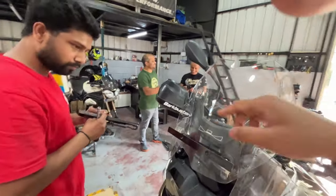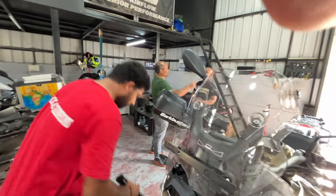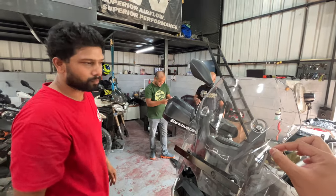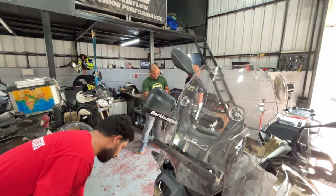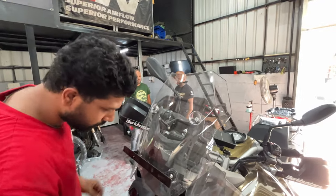So that clamp will fit on this one, right? So we don't need any additional bolts? You can use it multiple times and it's required also.